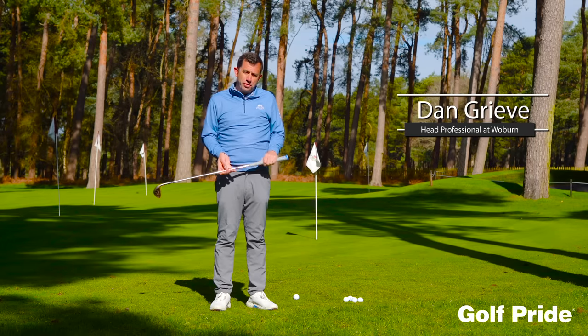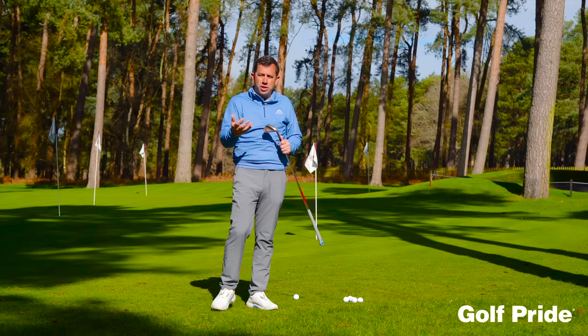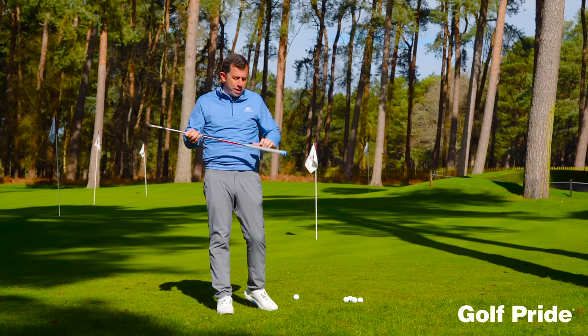Hi, Dan Greve here, head professional at Weber Golf Club. Keen to get across to you that it's okay to have different grips on different clubs throughout the bag. It's something that perhaps traditionally hasn't been done that much, but I think there's a lot of benefit to it.